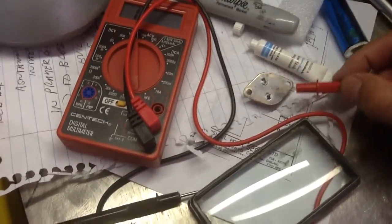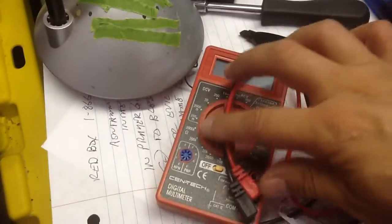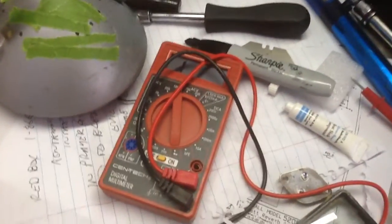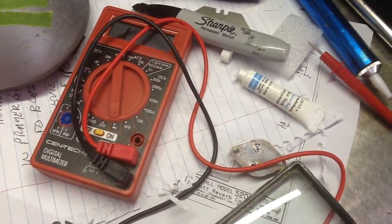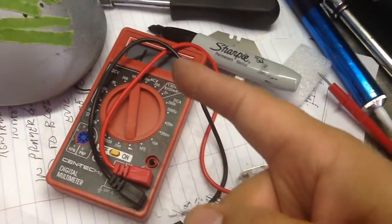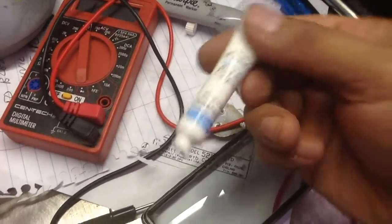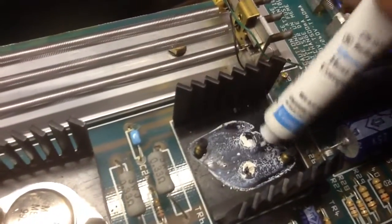You're going to need to test this with a multimeter. Put it on a diode test, which is going to test for conductivity. It's either going to come up open or short — it's going to conduct. You should have a resistance reading coming up. Then you're going to want to put some of this heat sink compound on the spot where it's going to go back.